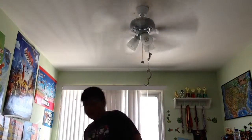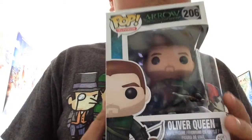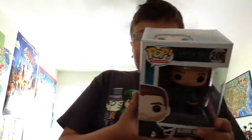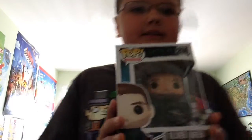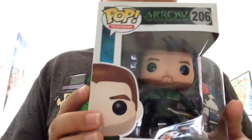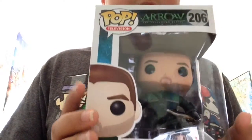Today, we are not doing an Avengers review, which I've already done three of, but we are doing an Arrow review of the Unmasked — or not really Unmasked — but he's just called Oliver Queen. So, here he is in the box. I just picked him up from Barnes & Noble and ran up here to start recording this video.